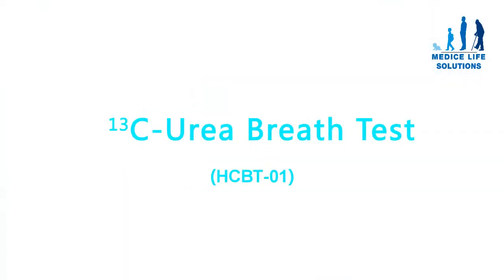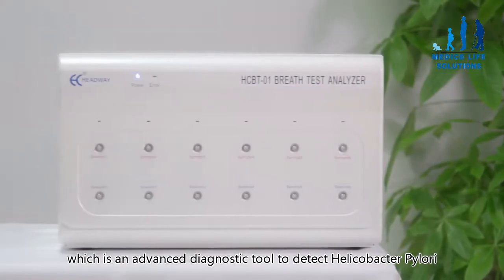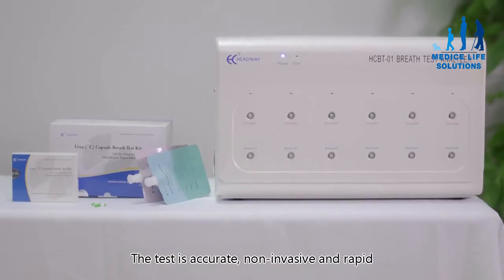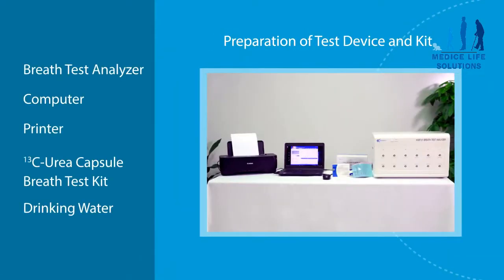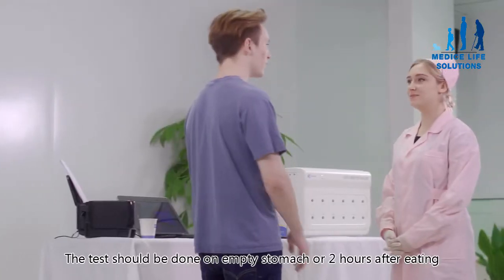Carbon-13 urea breath test HCBT01. Welcome to Headway's urea breath test system, which is an advanced diagnostic tool to detect Helicobacter pylori. The test is accurate, non-invasive, and rapid. Components include: breath test analyzer, computer, printer, carbon-13 urea capsule, breath test kit, drinking water, and sample collection bags.